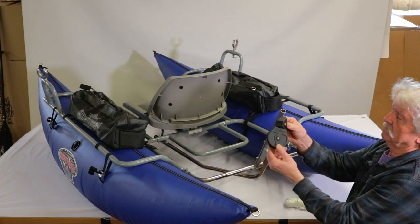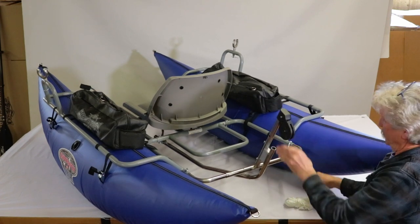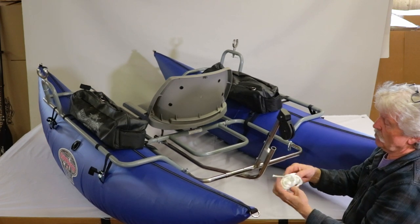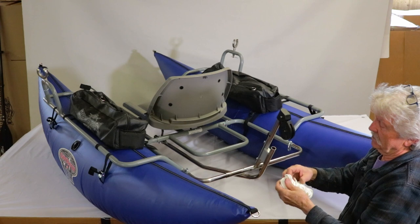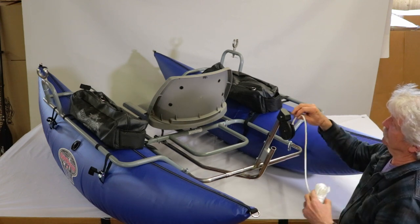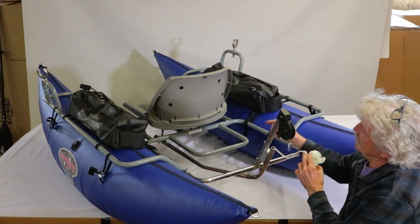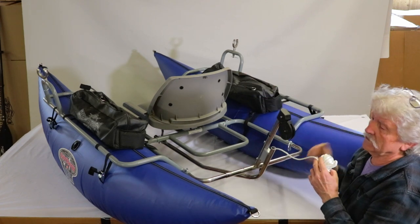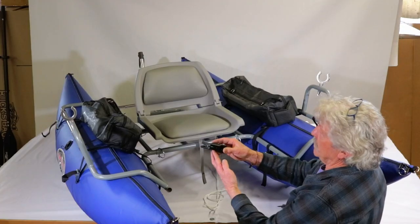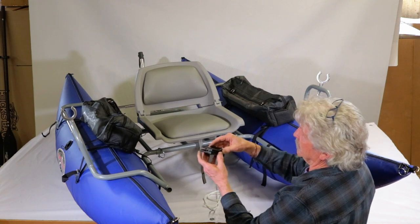You have a swivel Scotty pulley that comes with the system — slide that on and secure it. It comes with rope; undo the rope and thread it through the pulley, down through the tube, out the other end, and bring it out to the front. Here we have the rope cleat for the final piece of installing the anchor system.